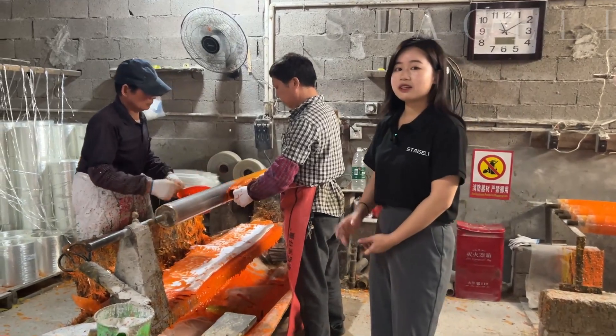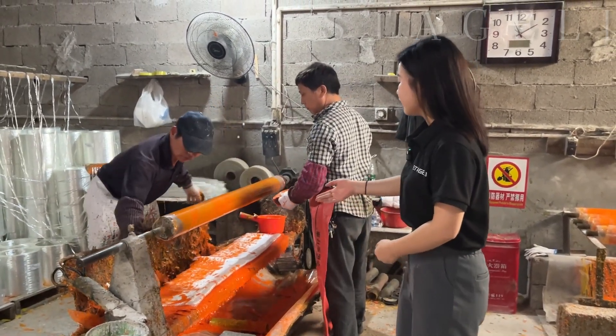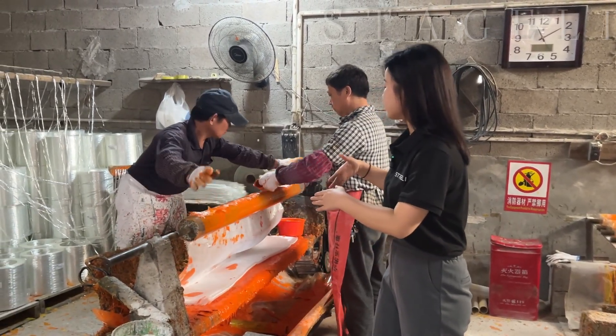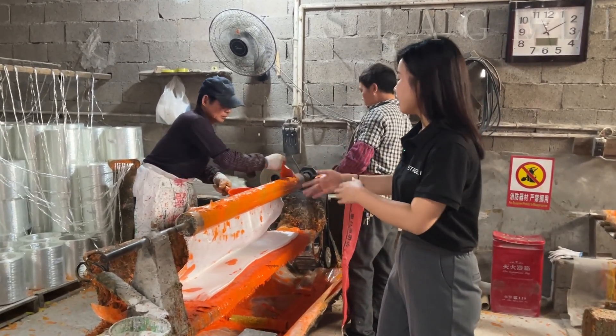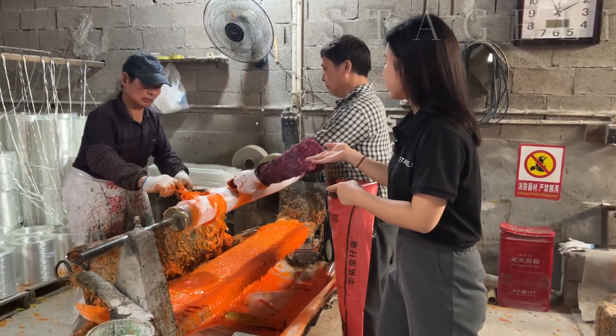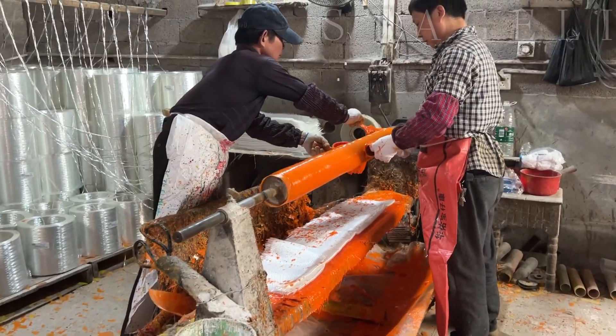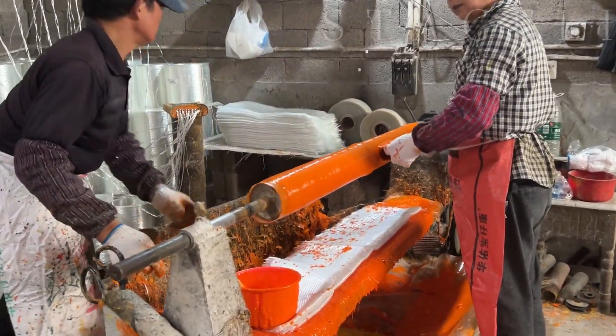This is the third step of our production. You can see that we pull the resin out on the tube and cover it with fiberglass, and we cover the resin again. This makes the whole process more stable.